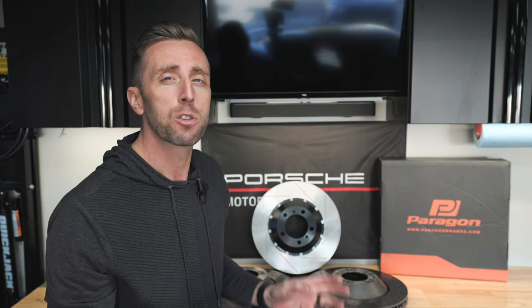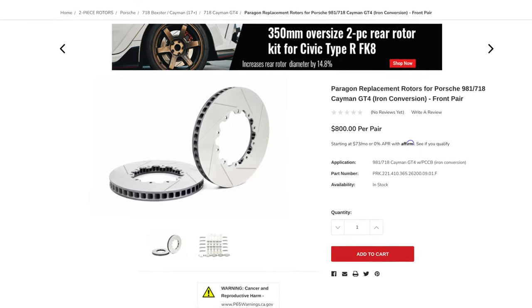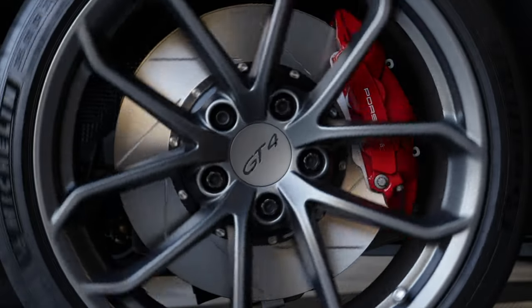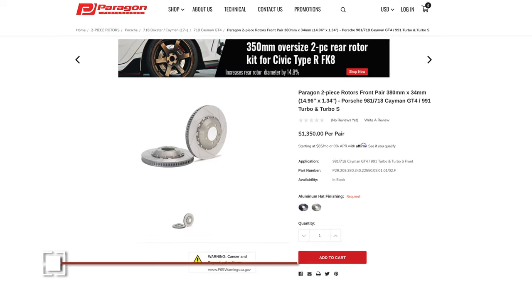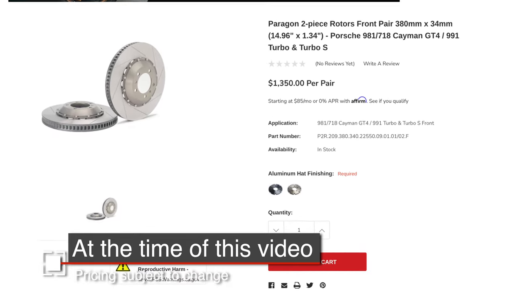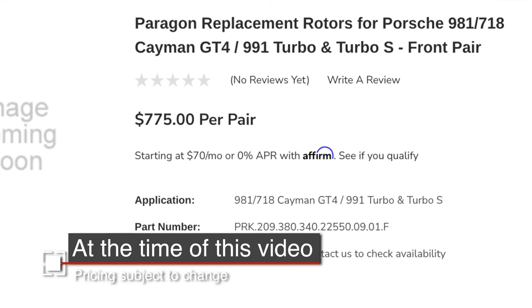The other great thing about a two-piece design is when it's time to replace your rotors, you don't have to buy the whole thing — you can just buy the outer ring and save a great amount of money. These aren't the only two-piece rotors available for your Porsche, but these new Paragon rotors are much cheaper than some of the other two-piece slotted options — in some cases 20 to 30% less. You can pick up a pair of Paragon rotors for your GT4 for $1,350, or do the whole car at $2,700. When it's time to replace just the rings, those are $775 per pair, compared to around $1,000 per pair for comparable competitors.